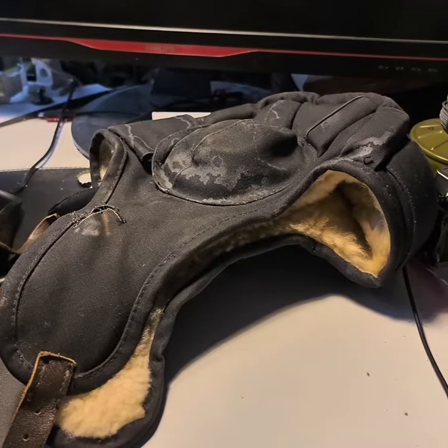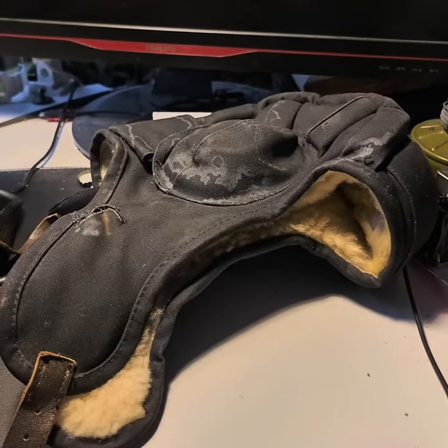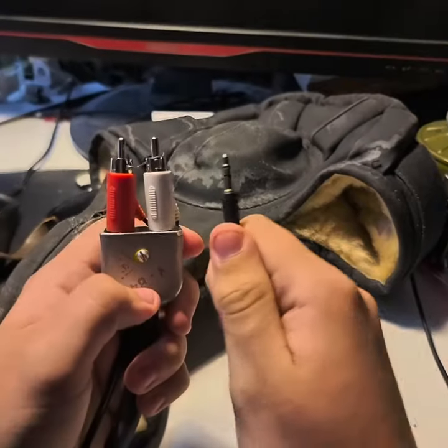Hello, here's my guide on how to convert the Soviet tank helmet to AUX cord.